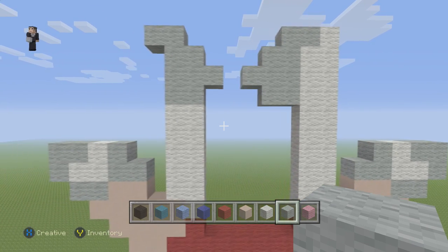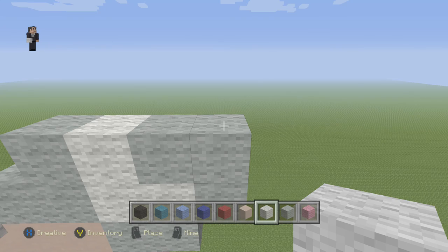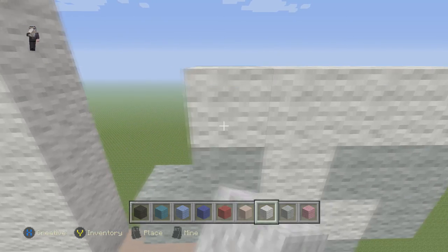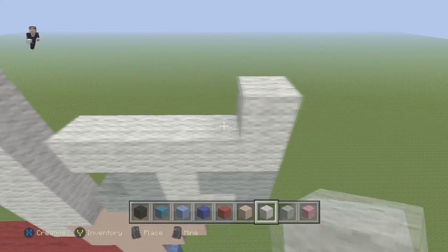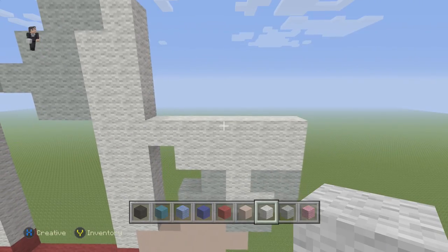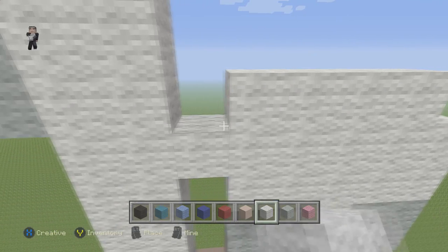Awesome. So let's move on to the next part. We're going to grab our white wool and go to the right. We're going to place 5 blocks starting from the right towards the left. So 1, 2, 3, 4, 5. Then we're going to do 5 — 1, 2, 3, 4, 5. Then we're going to do 5 starting 1 block inwards. So 1, 2, 3, 4, 5.